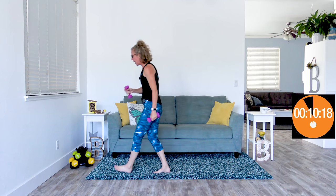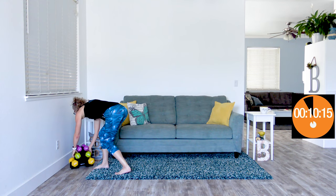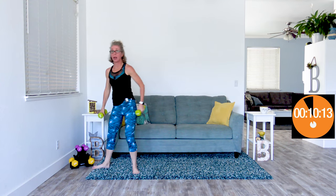Grab moderate-for-you weights. If today is a push day, go ahead and grab something heavy. If you're going back to cardio because you don't have something that feels moderate, go ahead. I'm starting again with half jacks, but this is now strength — I'm really focusing, pulling in my core. Nothing about this feels like cardio anymore. We're not gonna get very many reps done. This isn't about reps — this is about form.